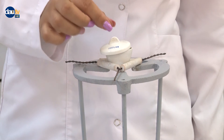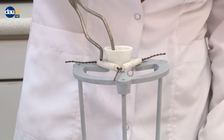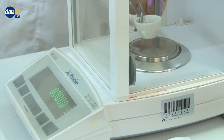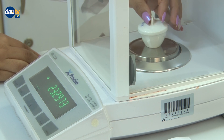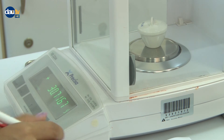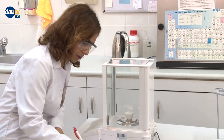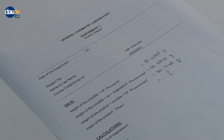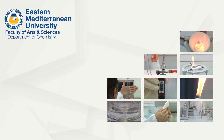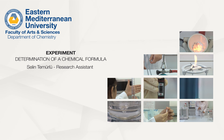Cool the crucible, lid, and its contents to room temperature. Determine and record the weight of the crucible together with its lid and contents. Calculate the mass of the product from the weight difference. Calculate the mass of the elements magnesium and oxygen present in the sample.